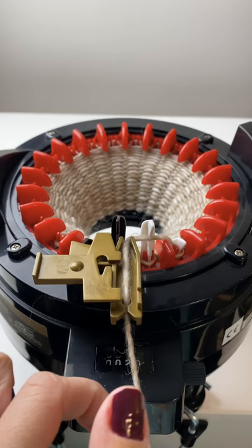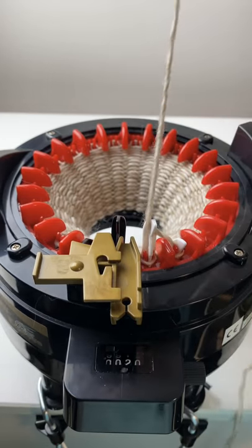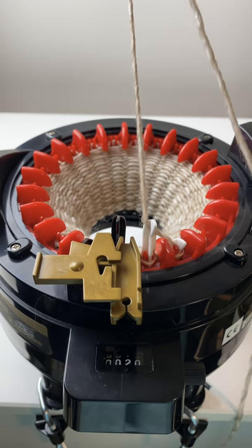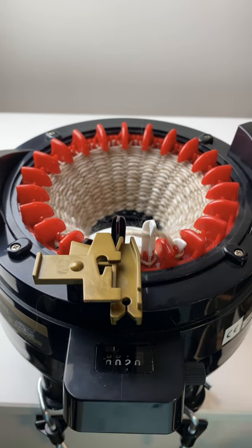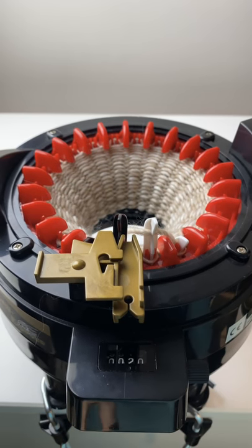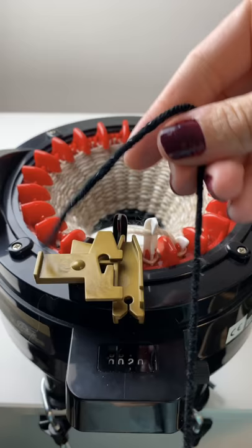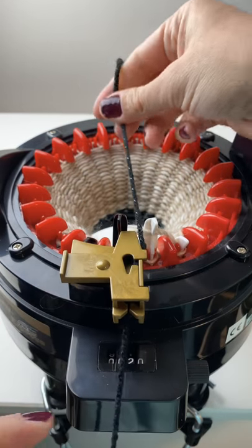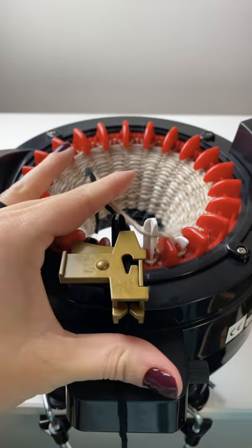Once we've arrived at 20 rows, you're going to take your primary color, trim it, let it fall in the center, and grab your waste yarn once again. Just like before, we're going to do about five to six rows of waste yarn at the end.